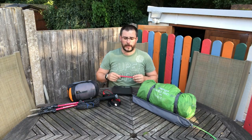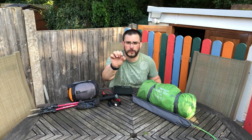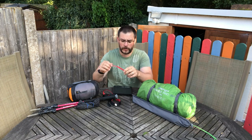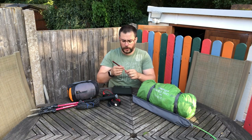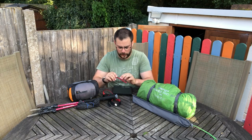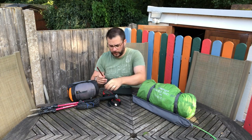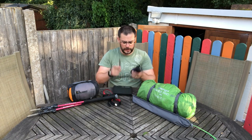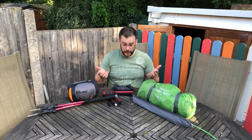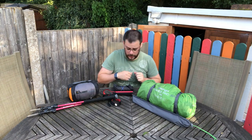Now let's look at the pegs for the Lanshan. They are these lovely little alloy, four-way cross-section, quite short little things with a little shock cord pull, and they are pretty lightweight. My only problem with these pegs is that when they come out of the ground they're quite dirty — they bring a lot of mud out in the grooves along the side and you have to get another peg and scrape them clean. But it's not too much of a hardship. You need eight pegs to pitch the Lanshan 2, and the full pack of pegs weighs 125 grams — way under half what the pegs for the Banshee weigh.